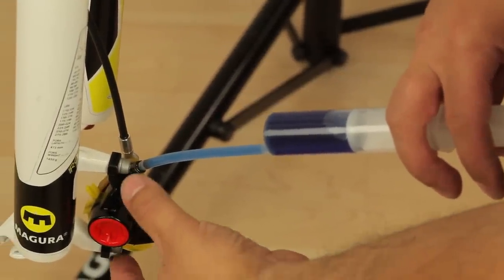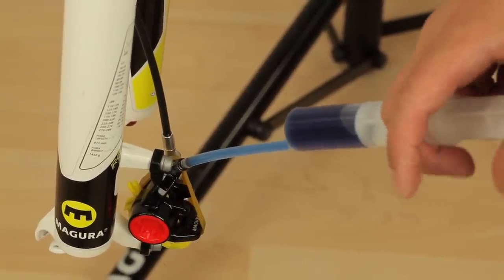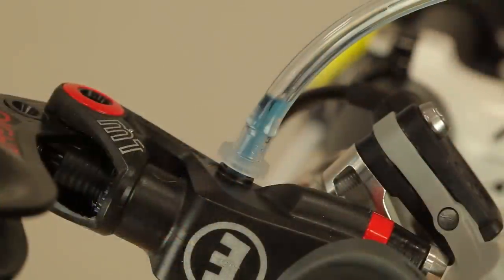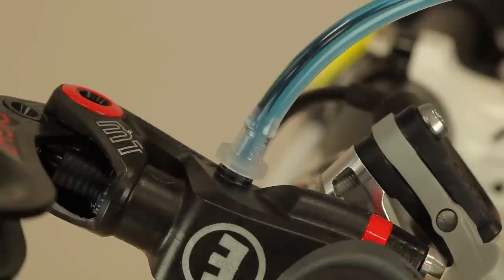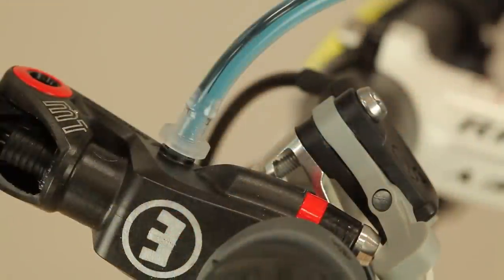Before beginning the bleeding process, check the correct position of the caliper — it should be oriented as shown. Now push the oil up and draw it back down into the syringe about three to four times, letting the lever snap several times while pushing.